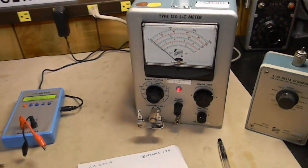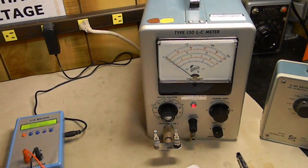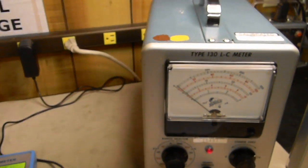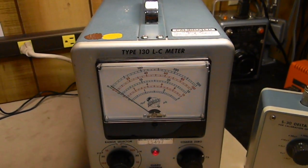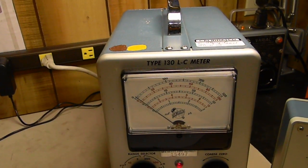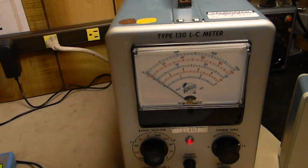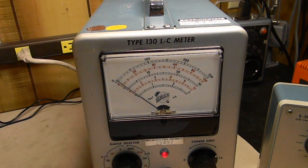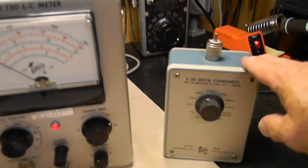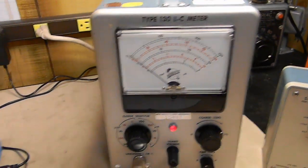Today is October 4th, 2011, and I'm going to be comparing a couple of LC meters. This is an old Tektronix Type 130 — the manual I have is from 1962, though I believe they started making these in 1959. It still works beautifully; it's all vacuum tube and absolutely gorgeous inside. I have the calibrator that goes with it, so I can check it, and it does work properly.